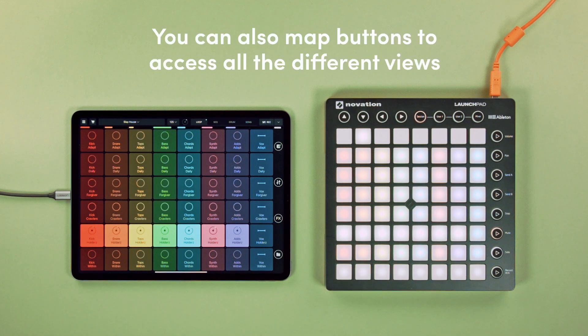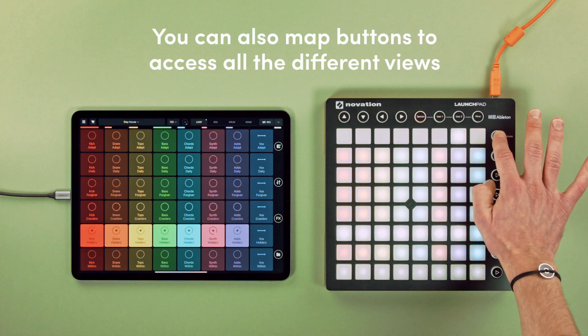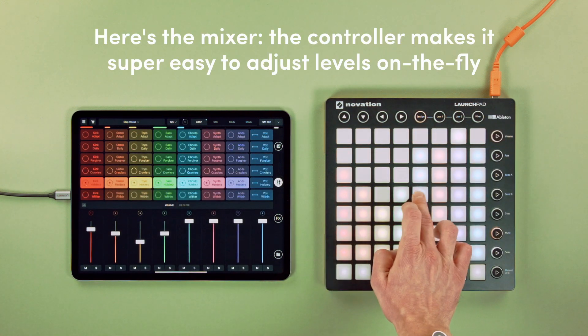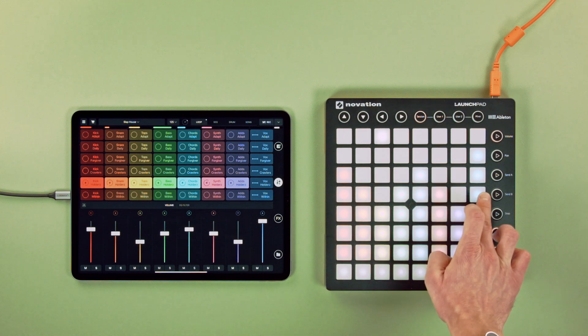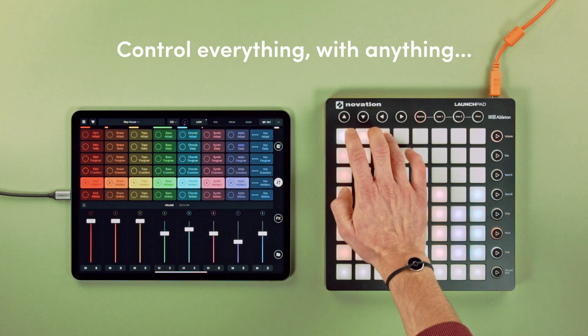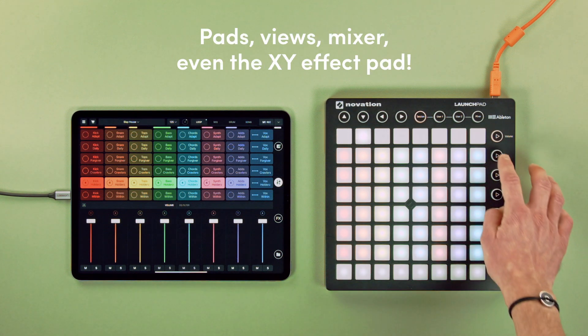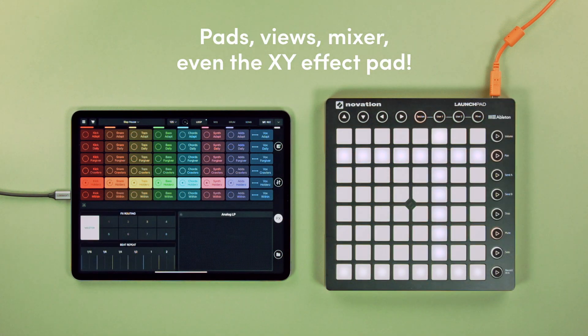You can also map buttons to access all the different views. Here's the mixer — the controller makes it super easy to adjust levels on the fly. You can control everything with anything: pads, views, mixer, even the XY effect pad.